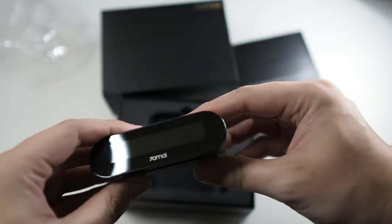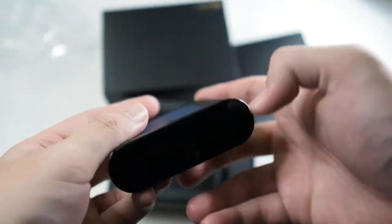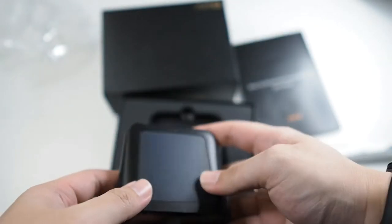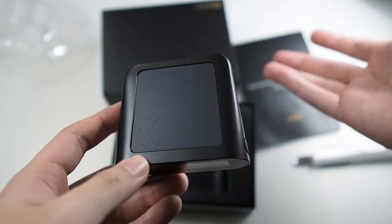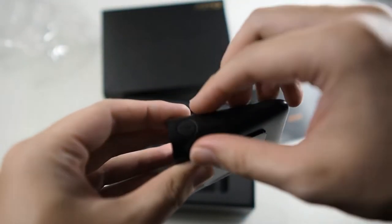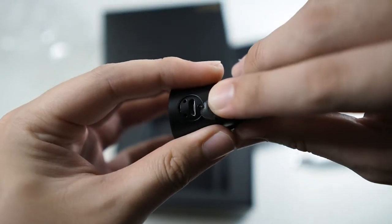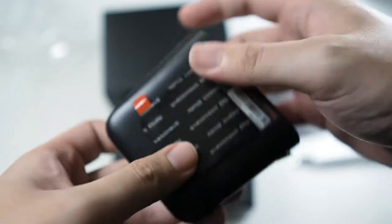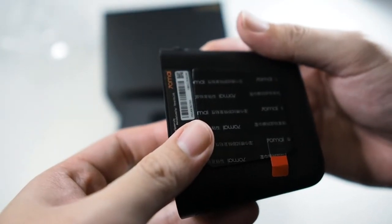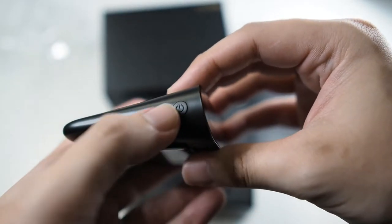On top you can see the device itself, which connects to the sensors and shows your temperature, air pressure, and so forth. There's also a solar panel on it, so it charges when your car is parked in the sun — meaning I don't need cables dangling around. There is a micro USB port for charging as well. On the bottom there's a sticky pad, I'm assuming a 3M kit. The power button is right here on the unit.